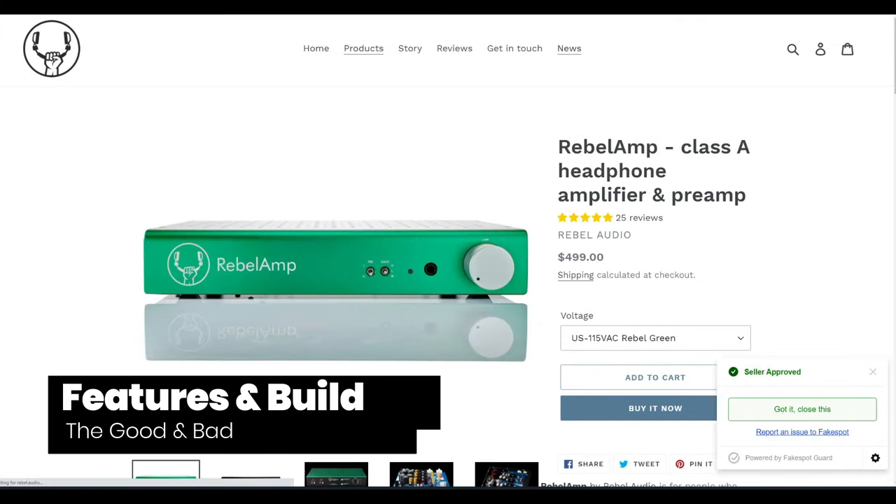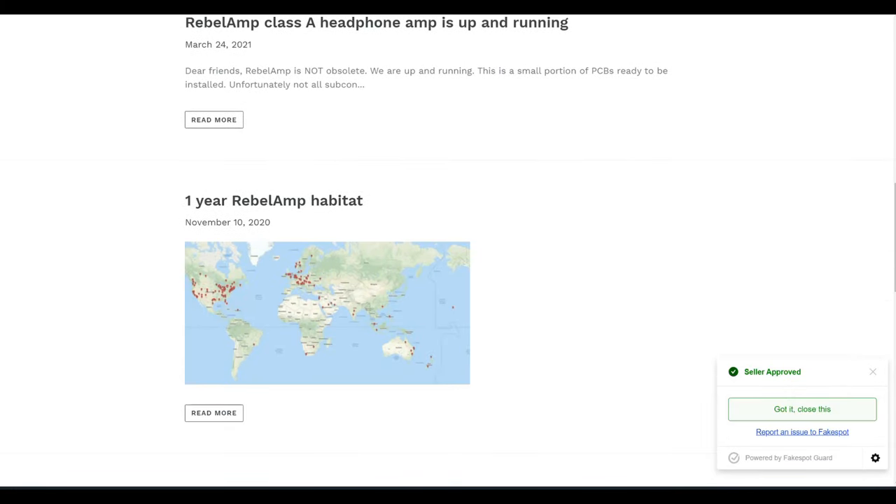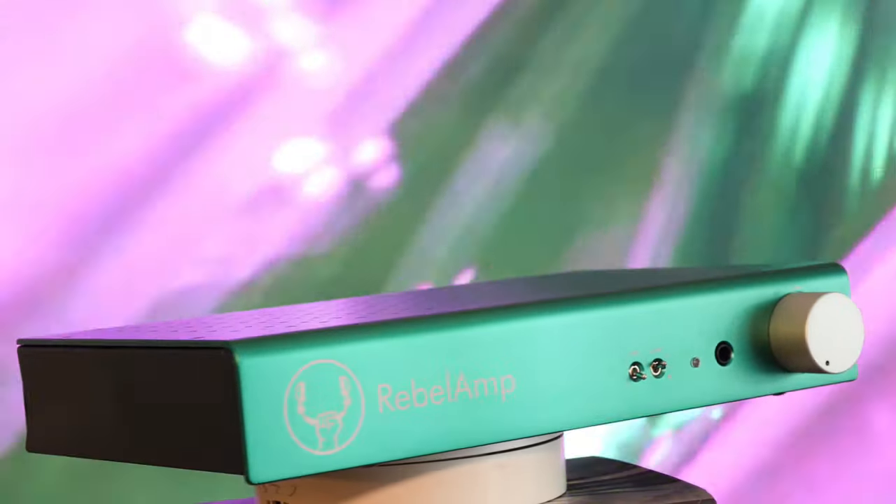Rebel Audio is located in Ukraine. It is, as far as I know, a one-man operation. In other words, every amplifier is made by hand by one person. The Rebel Amp delivers Class A amplification.